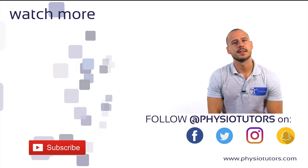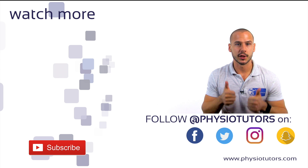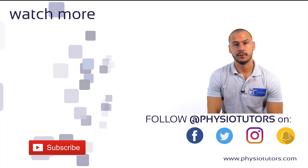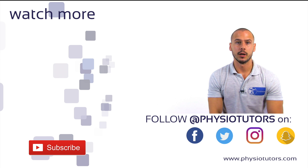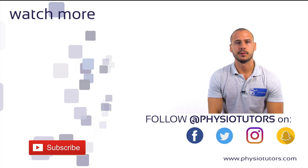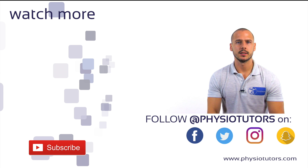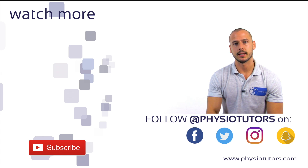Make sure to watch our video on the cluster of Lester et al. next by clicking on the thumbnail on the left. Give this video a thumbs up and subscribe to our channel if you haven't yet — it really helps us out a lot. And if you can support this channel on Patreon or by shopping on Amazon, links are in the description below. Follow us on other social media channels, and as always, this was Andreas for Physiotutors. I'll see you next time. Bye.